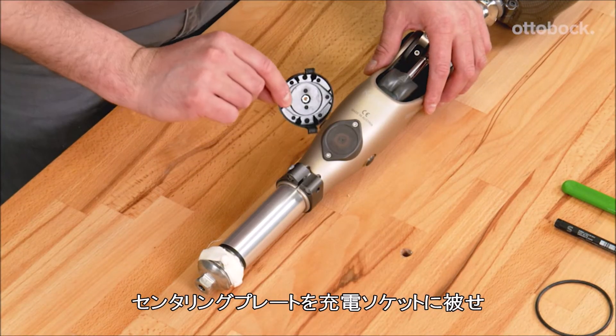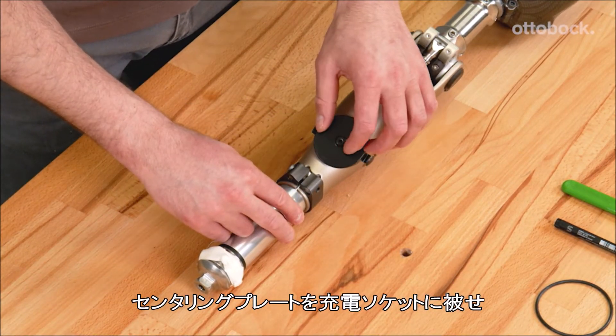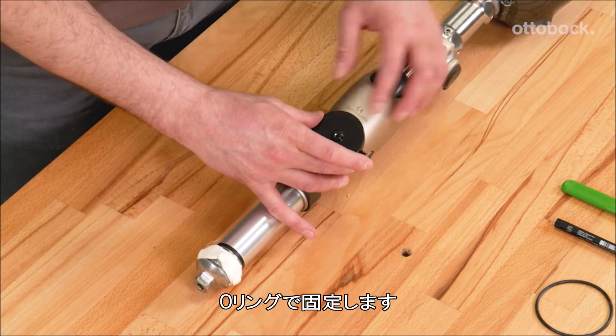Attach the centering plate to the Konevo over the receiver of the charging unit using the O-ring and assess the fit.